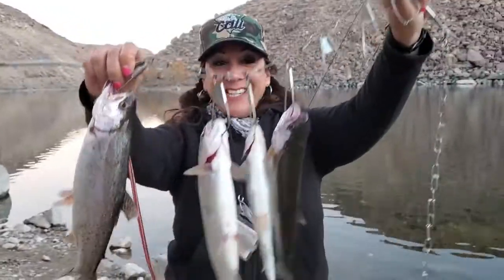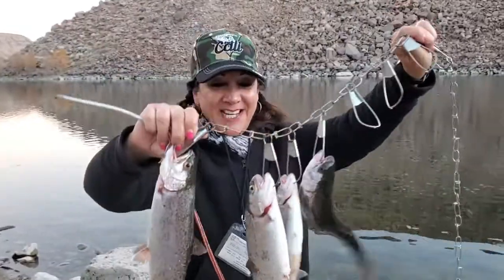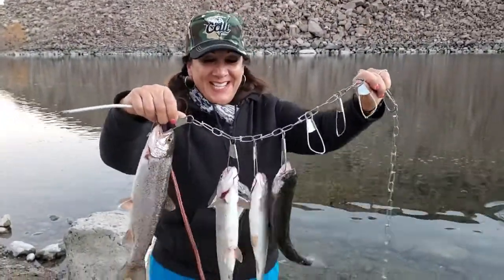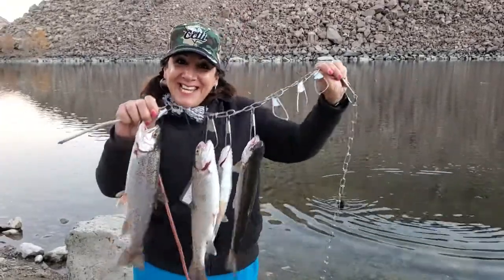Definitely recommend this product. We all did good, and here are the four fish I caught. We're gonna have a fish fry — so much fun. Catch you guys later!